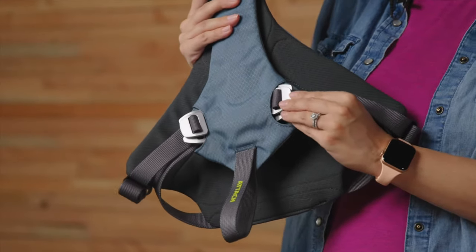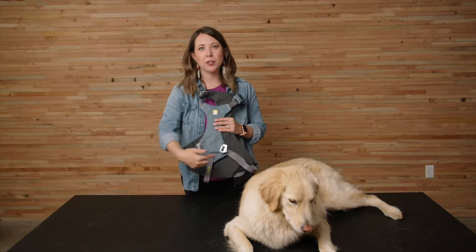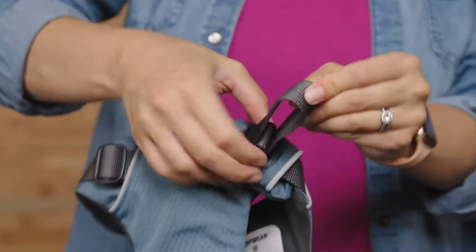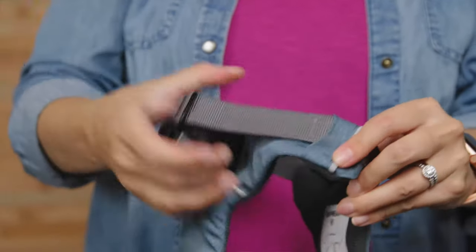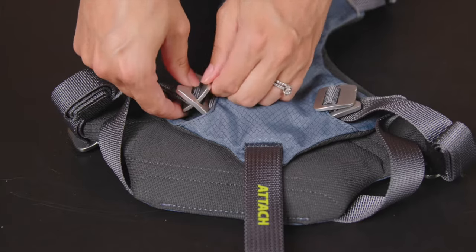The side release buckles are made of forged anodized aluminum. Now Dixie and I are going to show you how to put on and adjust the load-up harness. We recommend starting out with all of the webbing straps at their loosest point — both the ones around the neck and the ones around the girth — ensuring that the adjuster bars on the neck strap are slid as close to the chest panel of the harness as possible.